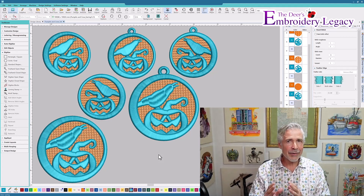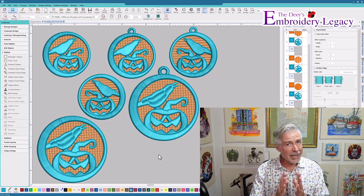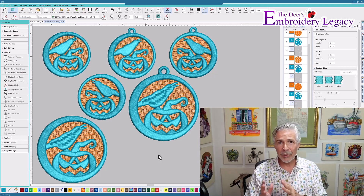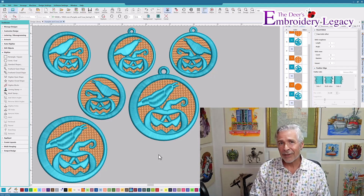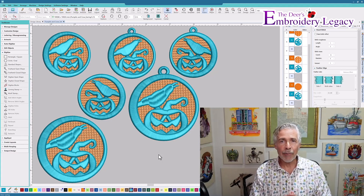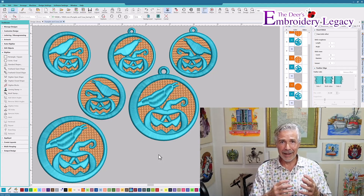They are kind of unique in that they use three of my favorite products. You don't need to use them but you'll get a much more dramatic effect. We're going to sew them out with puff stuff to add dimension, we're going to add mylar to make it sparkle, and we're going to use our prep patch to give a little bit more stability within the actual design itself.